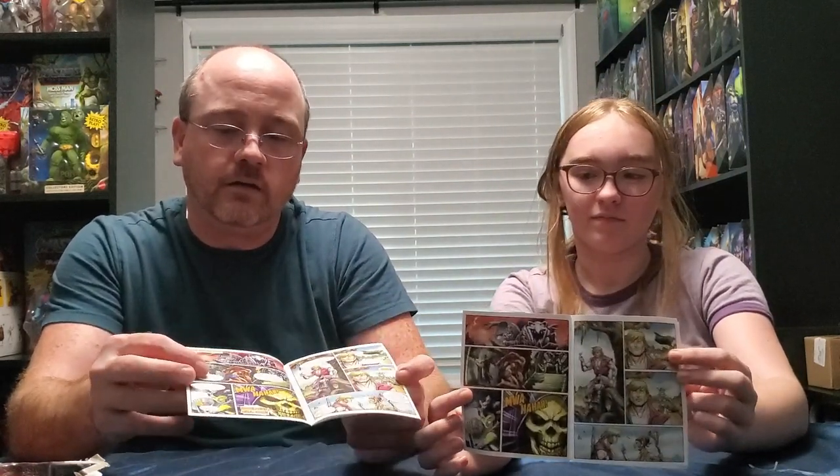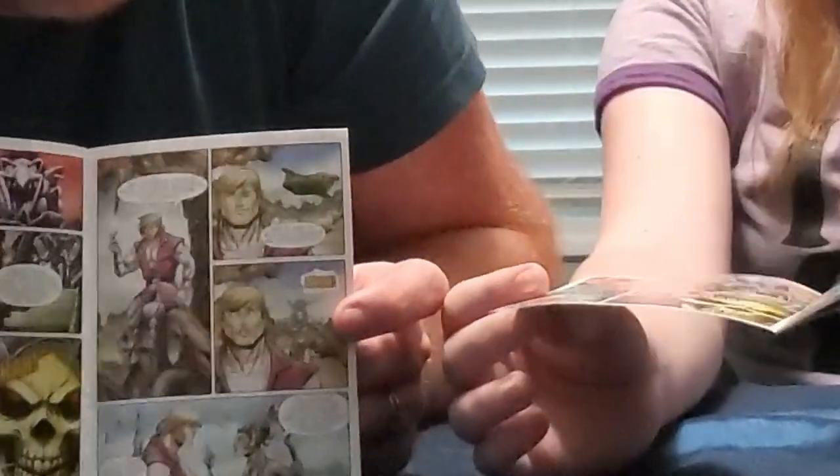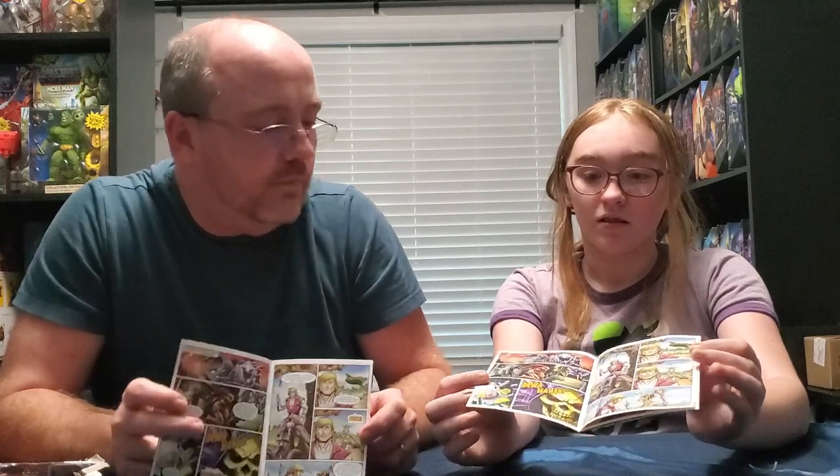Mine has words in each of the speech bubbles and such. Yours doesn't have words at all. Yeah, you don't even have the speech bubbles. I have 'mwahaha' and that's it.